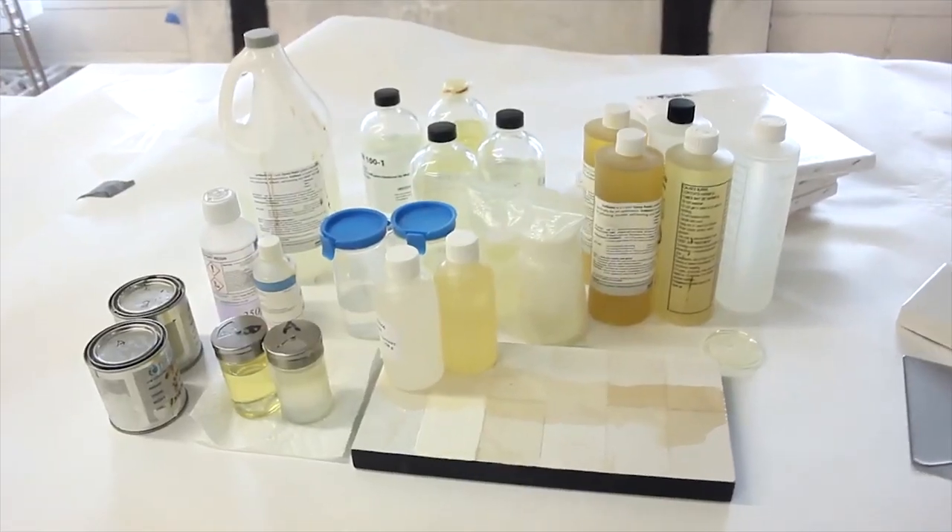Years ago, David and I were using some of the other products that were on the market and we found out the hard way that not all epoxy resins are created equal. Most epoxy resins will yellow very quickly, and most epoxy resins are terrible for your health.